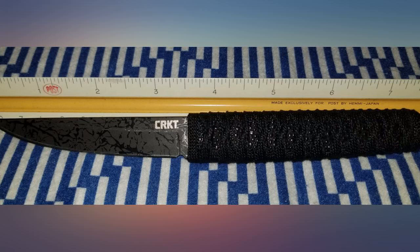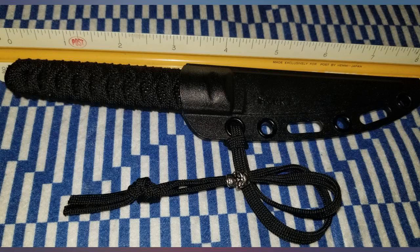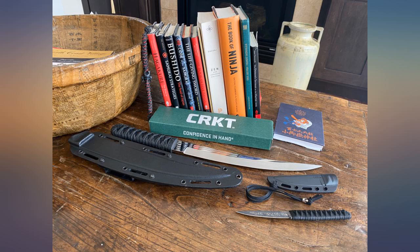Just as with its little brother, this knife arrived shaving sharp and I managed to tag myself almost immediately. As with the smaller version, the grip is outstanding — no guard is needed to prevent the hand slipping onto the blade.